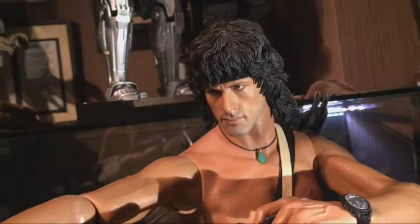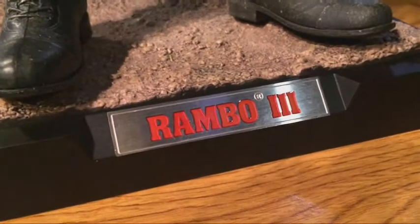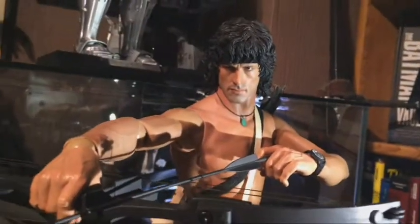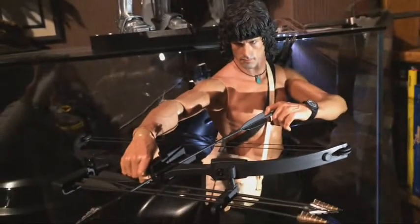Especially the first one and the fourth one. This is a figure of John Rambo in Rambo 3 — 1/4 scale by Enterbay. And it's a masterpiece. Look at this badass pose. Absolutely crazy.